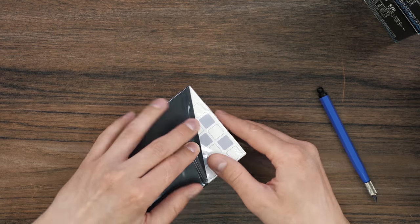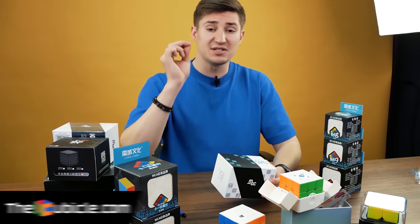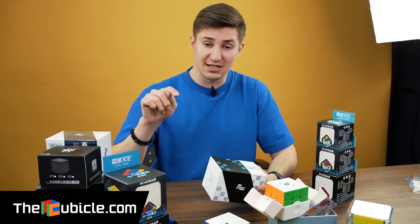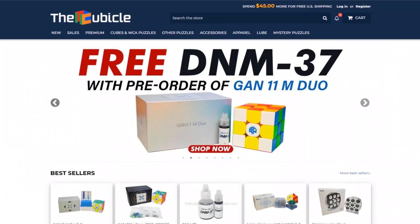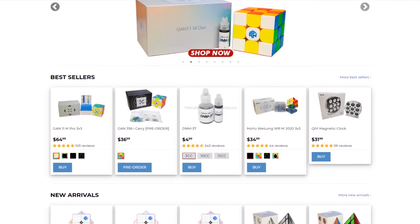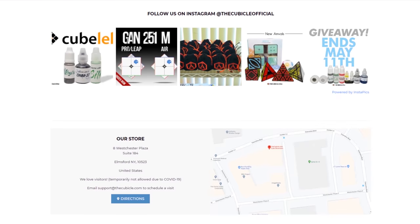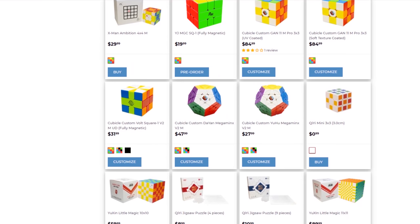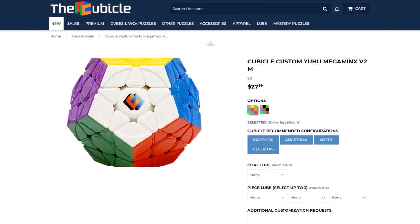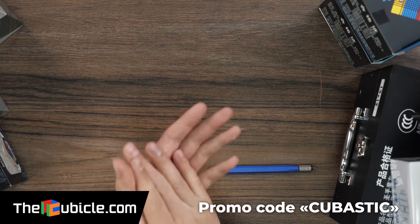By the way, in order to find out the price for each of these Rubik's cubes, you can simply follow the link in the description — not only find out how much each of these puzzles costs, but also purchase them and possibly other puzzles for yourself. At thecubicle.com store you will find a Rubik's cube in literally any modification, any size, for any taste and any budget. In addition, excellent service, a user-friendly website and worldwide delivery await you. You can get a discount using my special promo code CUBASTIC. Link in the description.